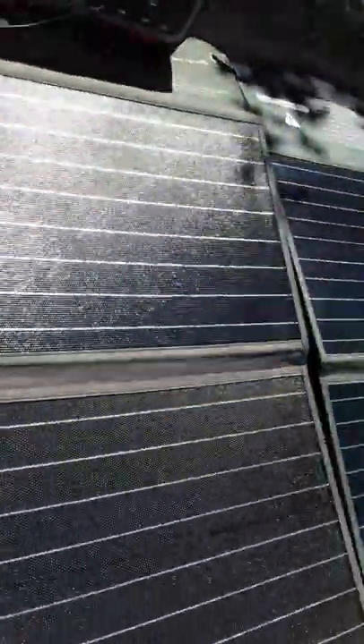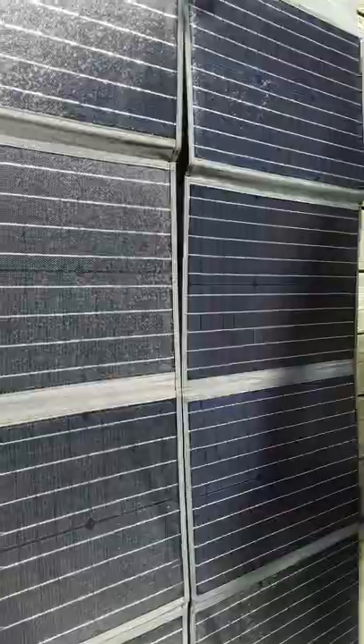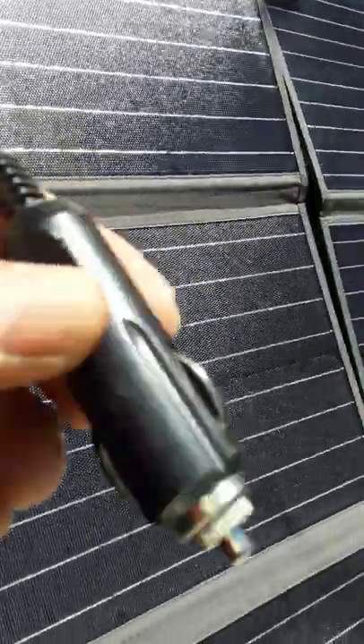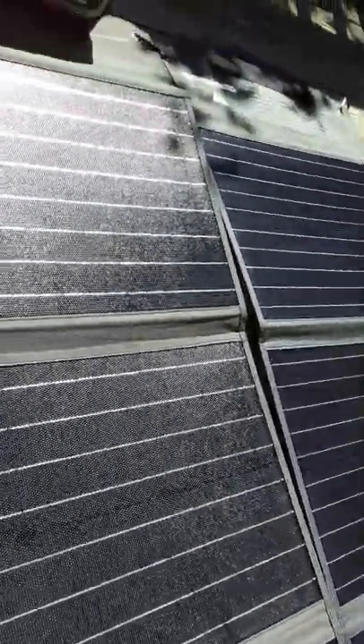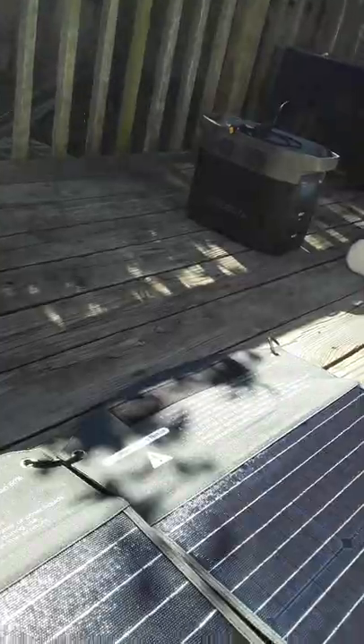That's better than throwing away a good foldable solar panel. That hack sure saved the day.